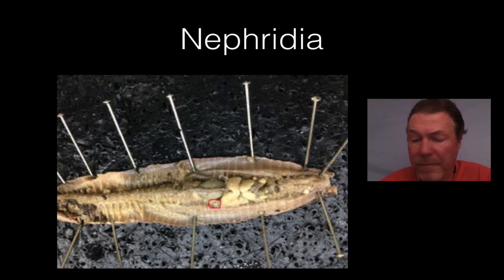The nephridia are the little triangular organs you can find all along the whole worm between the septa and along the intestine. They act as a kidney — they filter out the cellular waste product from the worm and secrete it as nitrogenous waste outside the worm. That's why worms are really good for your garden: they deposit nitrogen into the soil that plants use for growth.